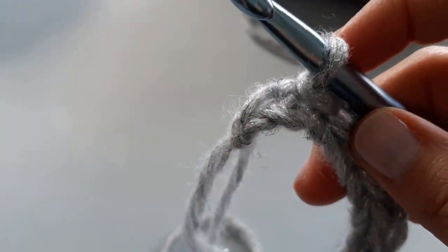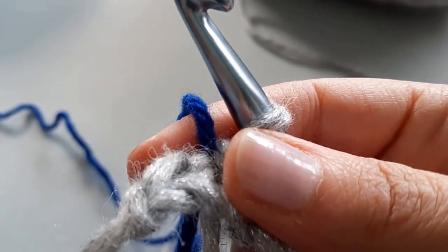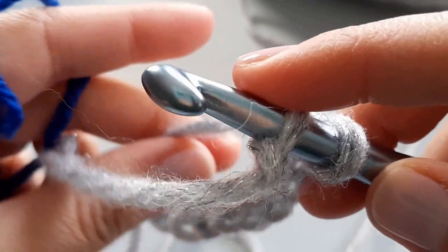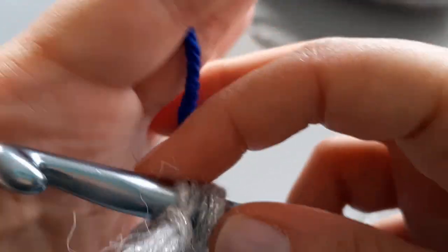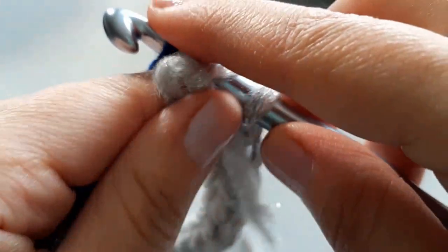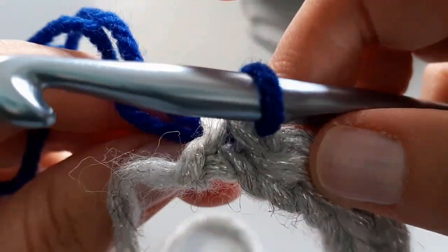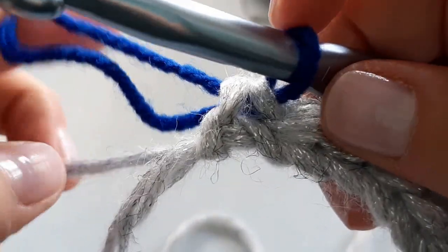Just before you get into that last stitch, I'm going to introduce my new color — the electric blue. I'm going to insert like I did before, but instead of picking up my silver, I'm going to pick up my blue and feed that through when I slip stitch to join. I pull it through there and through here, and just snuggle that stitch in.